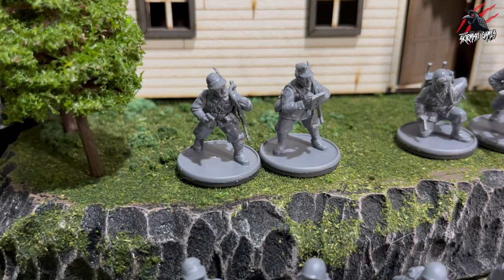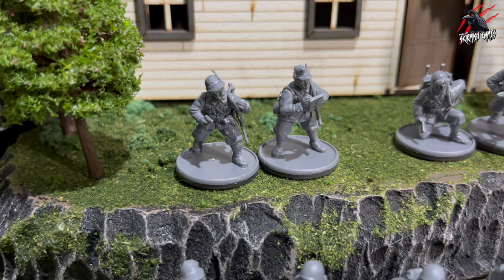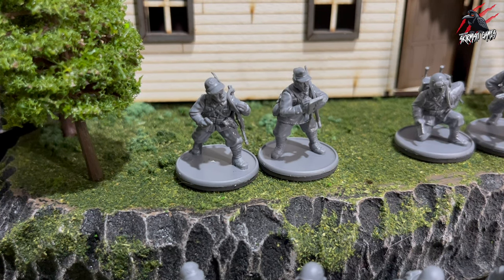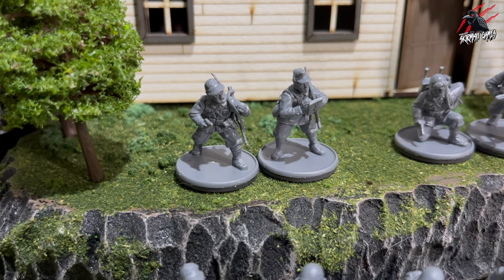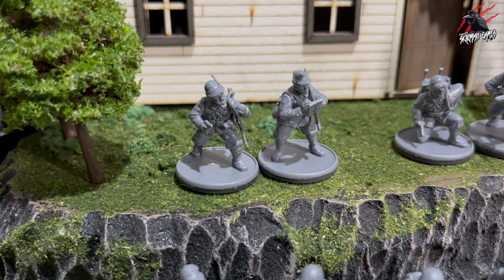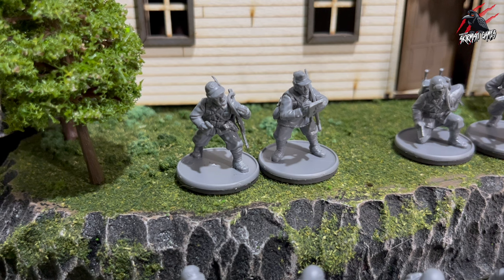Here I've got my officer — I had to give him the Italian hand gesture for sure. He's got the pistol and he's going to come with a submachine gun, and then there's his accompanying man. I've just given him a rifle and he's taking notes, which I thought was quite cool. Those two are going to definitely stand out and really appear like a little HQ, differentiating them nicely from the rest of the troops.